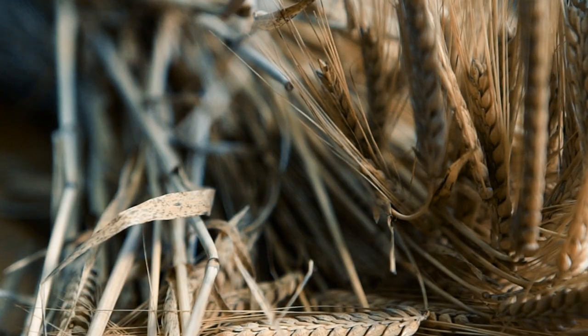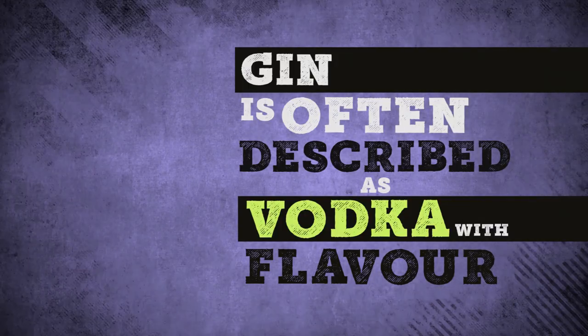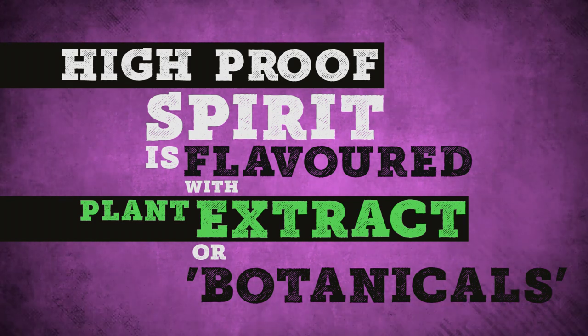Most other spirits generally start from scratch by fermenting base ingredients, adding yeast and water and something that contains starch to create a beer before beginning the distillation process. Gin, however, usually starts with a base alcohol. This can be made from any number of substances, but predominantly it's wheat. Other popular choices are other cereal grains or grapes. Because of this process, gin is often described as vodka with flavor, which means a high proof spirit is flavored with plant extracts or botanicals in order to create a gin profile.